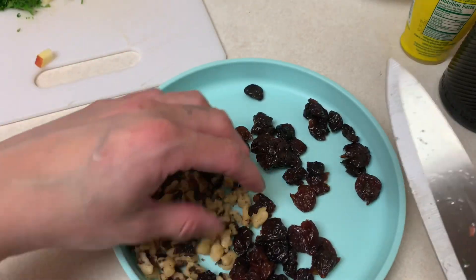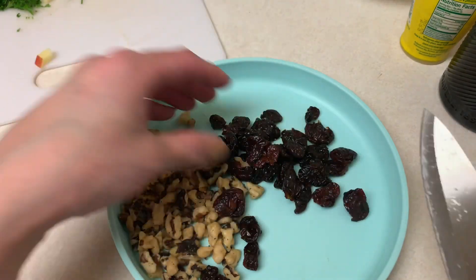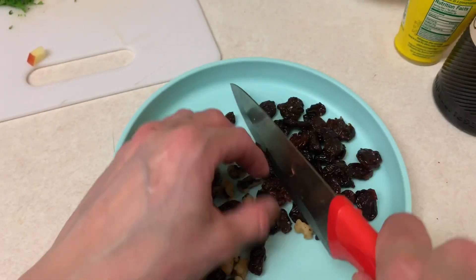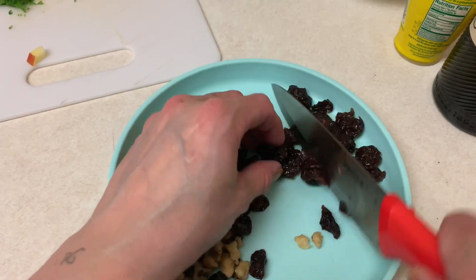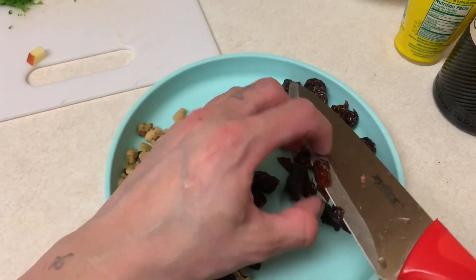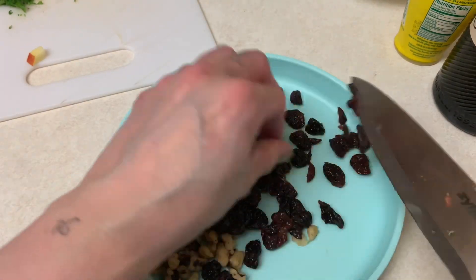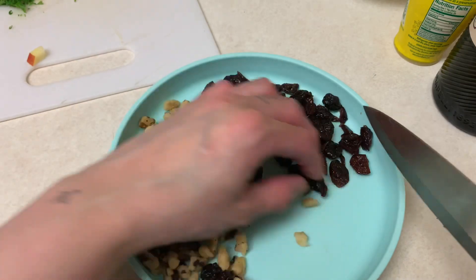Next take your walnuts and your dried sweet cherries. I bought them pre-chopped and you just want to roughly chop them a bit more — you can leave them whole if you like. This is a lot of cherries; I don't even know if I need all of this.